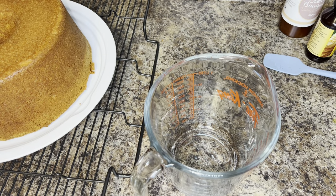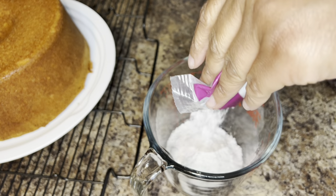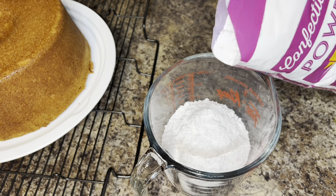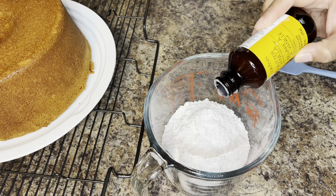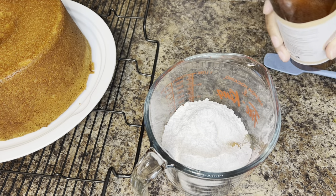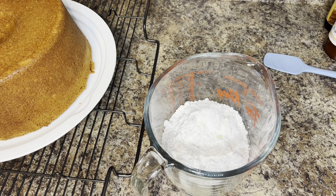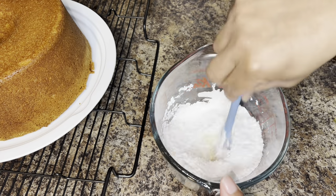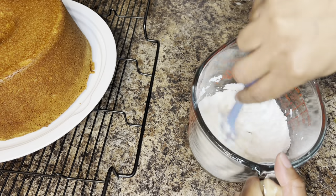I'm going to go ahead and allow it to cool down in the cake pan for about twenty minutes, and then I'm going to flip it out onto a cake plate and allow it to cool down like that. Miss Johnny Ruth did not make a glaze for her cake, but I do want a glaze, so I'm going to make a simple glaze using powdered sugar, milk, and vanilla. I'll list all the measurements down in the description box if you're interested in this glaze.